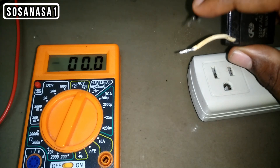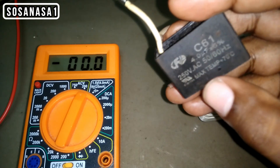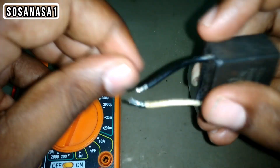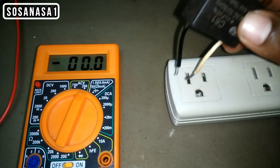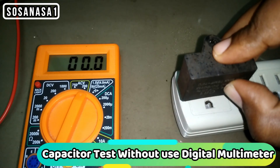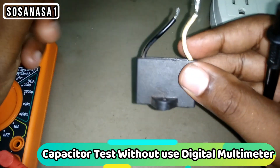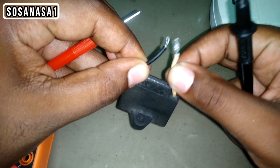The first step is to charge the capacitor — introduce the two lines from the capacitor into the power outlet for a short time. Now, be careful in this part. Touch the two lines together and watch what happens. This means this capacitor is good.